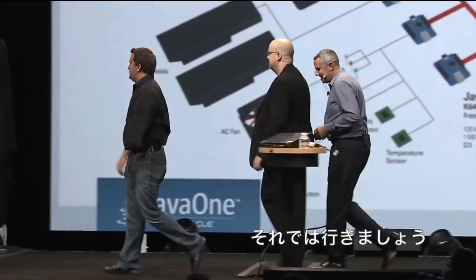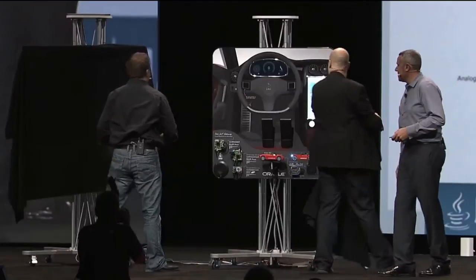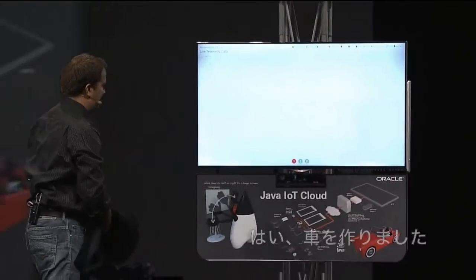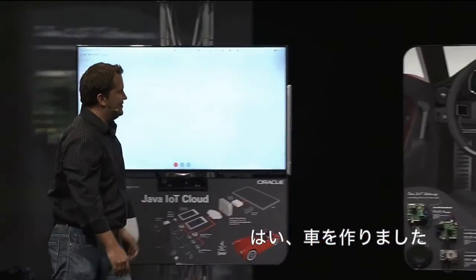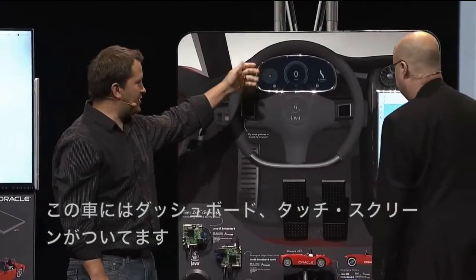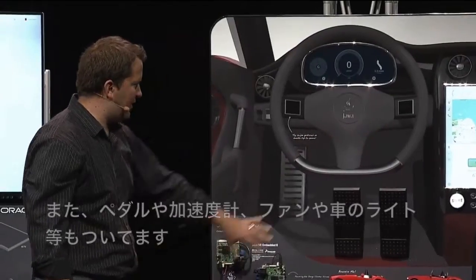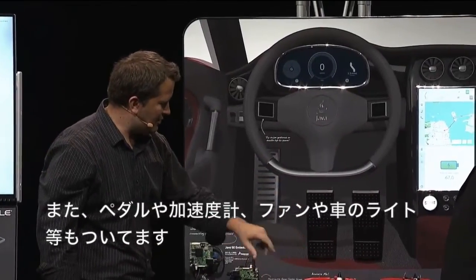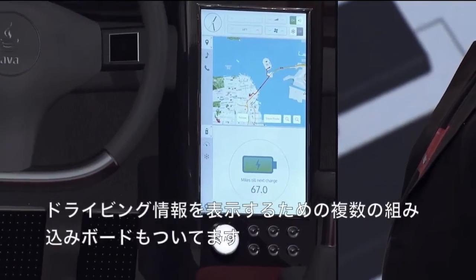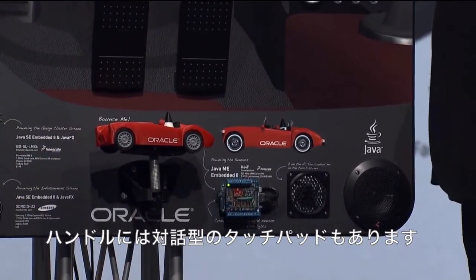Let's unveil it, guys. There we go. It looks like a car — we have a car! So, as you mentioned, we've got some touchscreens: your dashboard, your console display over here on the side with maps and music and everything. We've got pedals, we've got accelerometers, we've got a fan, we've got lights on the vehicle. We have an IoT gateway that talks to the cloud service, and a couple of good embedded boards here for driving the displays, and touch pads for interacting with it.